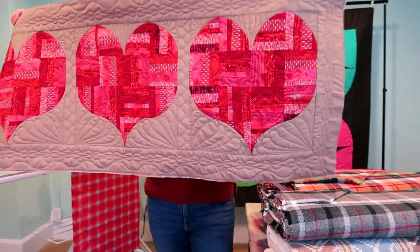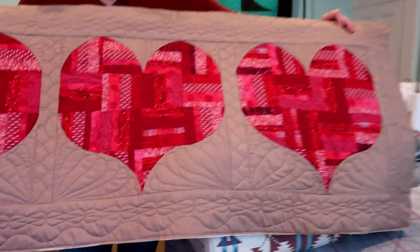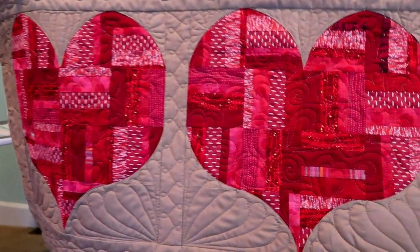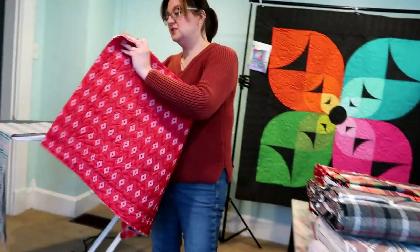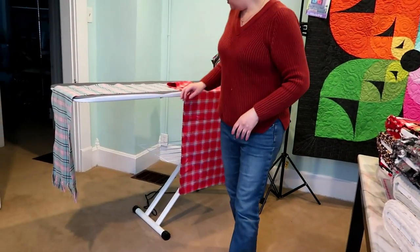Now, if you watched last week's video you saw the heartbeat quilt — I got it quilted, I don't have the binding on it yet, but I worked with some free motion quilting and then did some ruler work on the borders. I just think it's a really fun quilt and I'm really happy with how that's turned out. Hopefully tomorrow I can work on the binding and then we can get it hung up in the store. Today we're going to make a scarf.